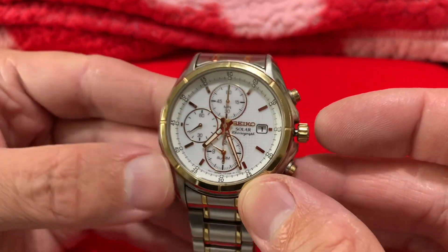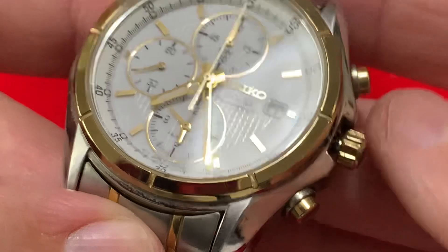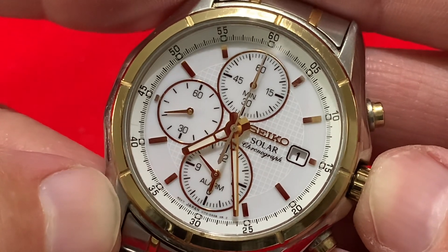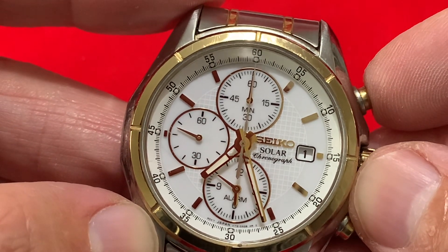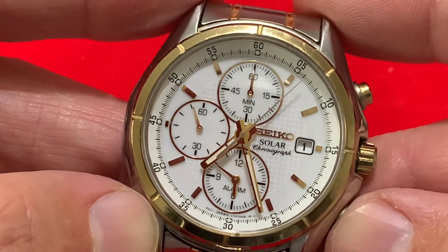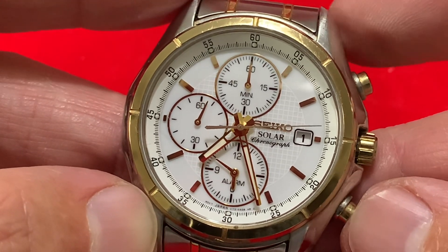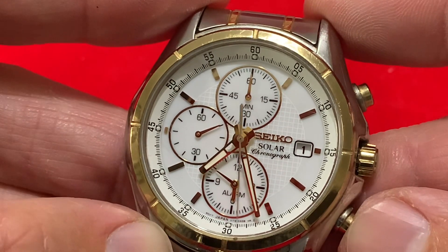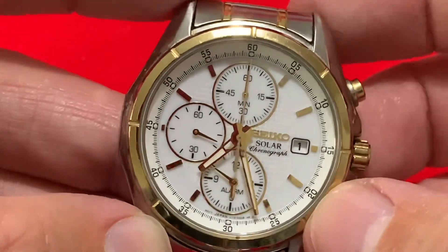Does this work? I've left this on the windowsill for the best part of three weeks. Oh - brilliant! Nice! Does it have split seconds? Give it a second... oh, it's got split seconds! And then - do I stop it there and then do that? Oh, it rotates all the way around - go figure that. Well there you have it!